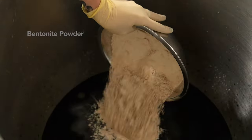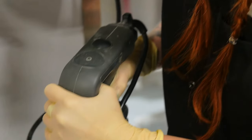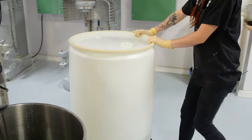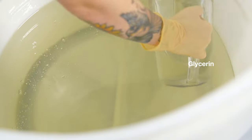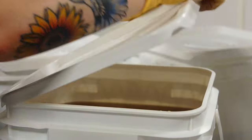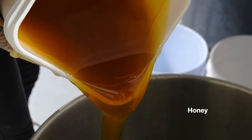An interesting thing about bentonite powder is that it's actually derived from the weathering of volcanic ash. We'll now add the glycerin — the glycerin we use at Lush is all vegetable base. And because Kate's making the self-preserving version of this formula, she'll be adding in tons of honey to act as a natural preservative.